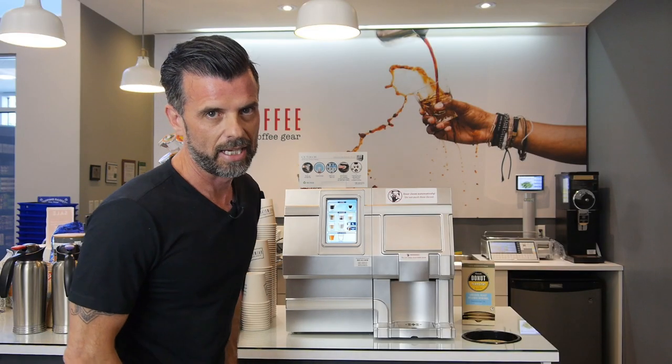Hi folks, Neil from ECS Coffee here. We're going to show you how to service the CX Touch Brewer for your office.